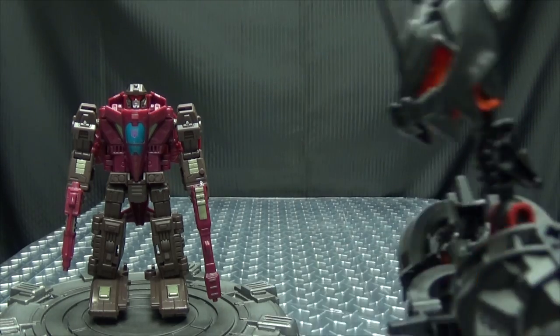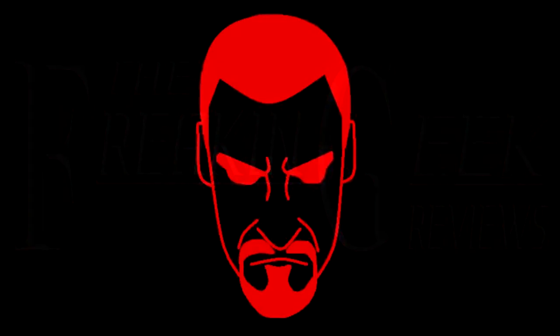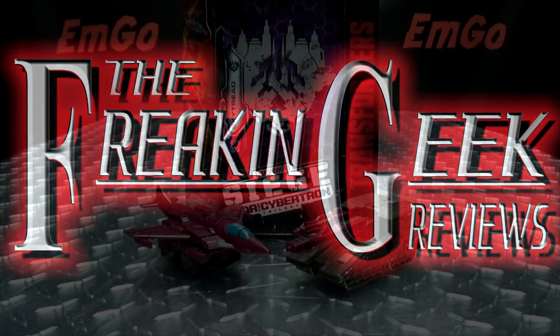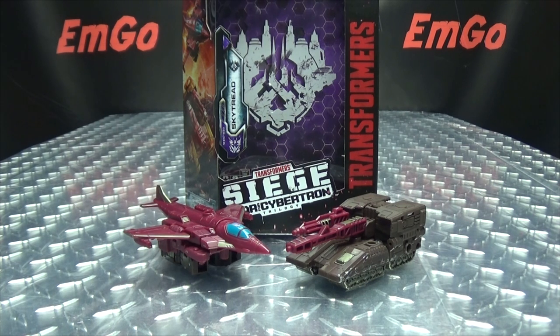Fly, fly, little tank. Hey! What's up, my peoples? Emgo here, the freaking geek himself, and today we will be reviewing the Transformers Siege Deluxe Class Skytread.